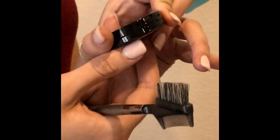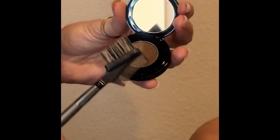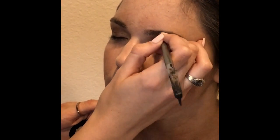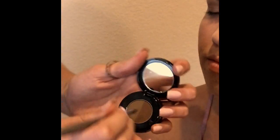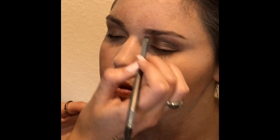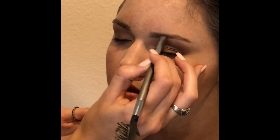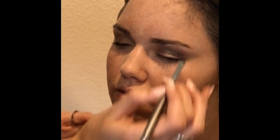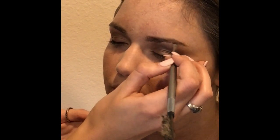I'm gonna be going into the Anastasia Soft Brown Brow Powder Duo, and I'm just gonna take this darker shade — after I brush your brows — and just drag that not all the way to the front, but just to fill in. Then using the lighter part I'm gonna start on the front so you can have that fade effect. Then going back in the dark and just fully filling in the brows.